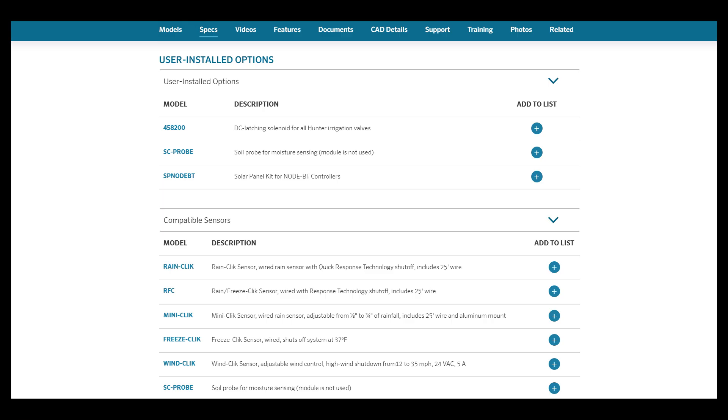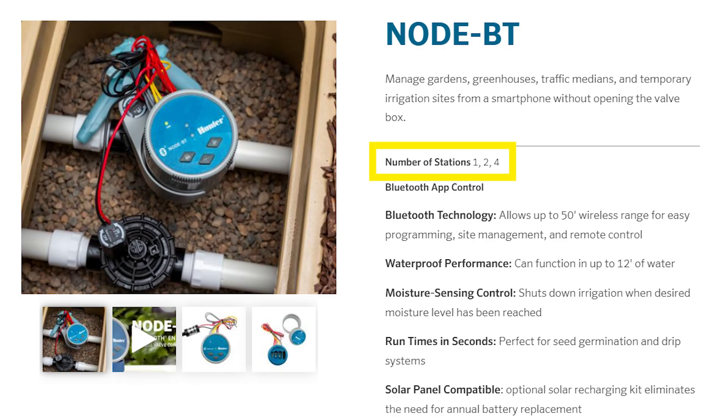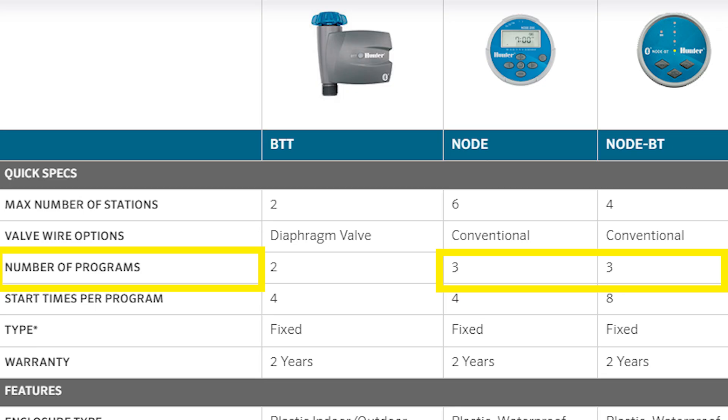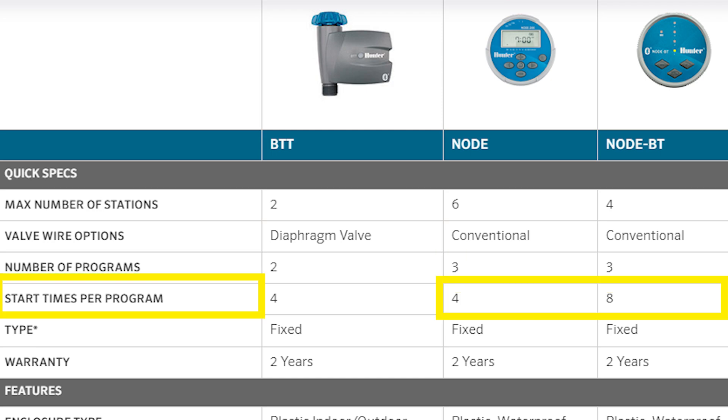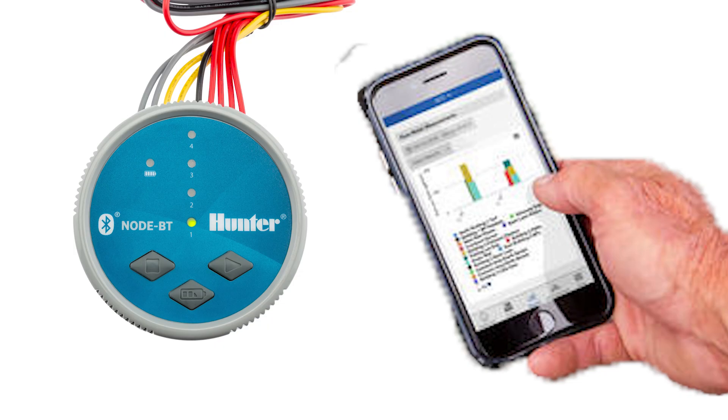The Bluetooth model has add-ons available for it as well. Note that the Bluetooth model does not have a six-station version — just one, two, and four stations. Both versions are waterproof and have three programs. The standard version has four start times per program, and the Bluetooth model has eight start times per program. There are other less common features not mentioned here, and I'll show you how to program and operate this model in my other video.